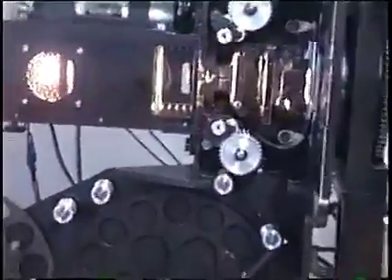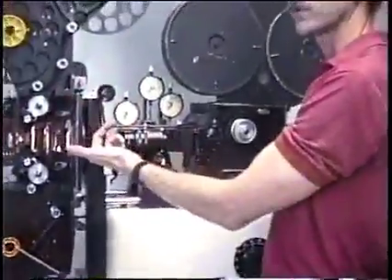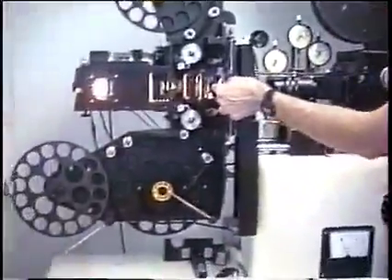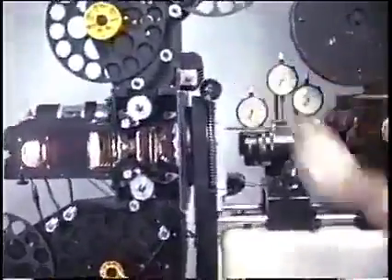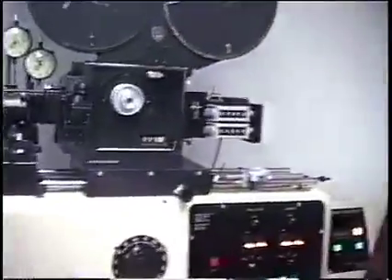When you load up the projector, you'll have a frame that corresponds — the frame of film in the projector will correspond to a frame of film in the camera so you're always in sync. Just like you zeroed out the camera when you loaded it, you'll load up on a zero frame of the projector. The frame counter is right here, and you zero off the counter for the projector so both counters are always in sync when you're printing in sync. And that covers the basic loading of the projector.